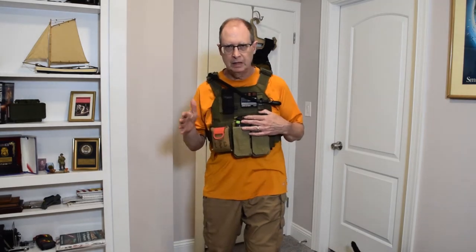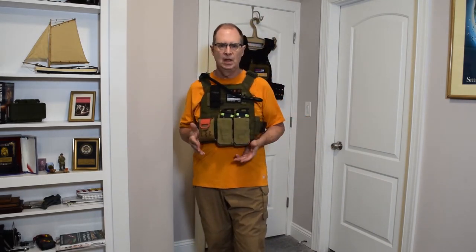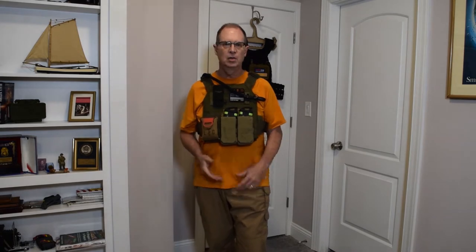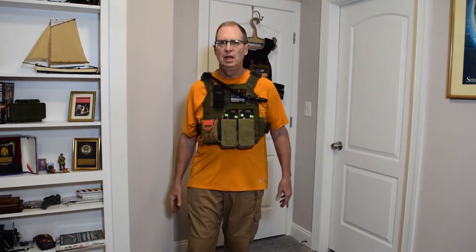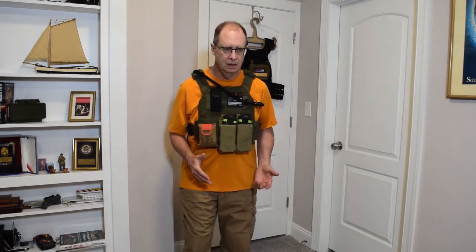To make a long story short, body armor is a very personal thing. If you've been on YouTube and Googled plate carriers or body armor, there are a ton of videos out there. Most of the big experts will tell you that you set it up for how you intend to use it, and each person has their own setup. I will reveal that I am 66 years old, and I am not going to run around with 40 pounds of stuff on me.